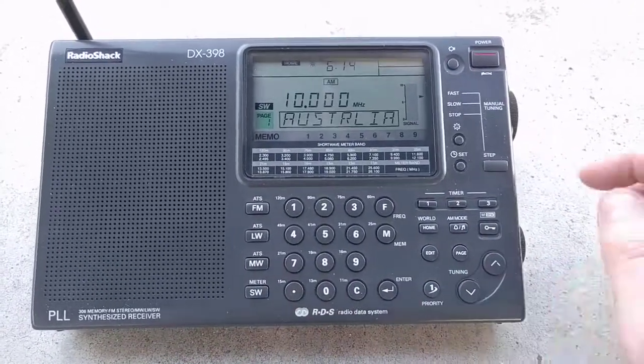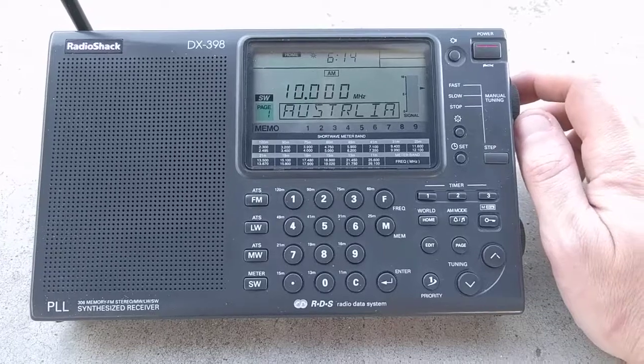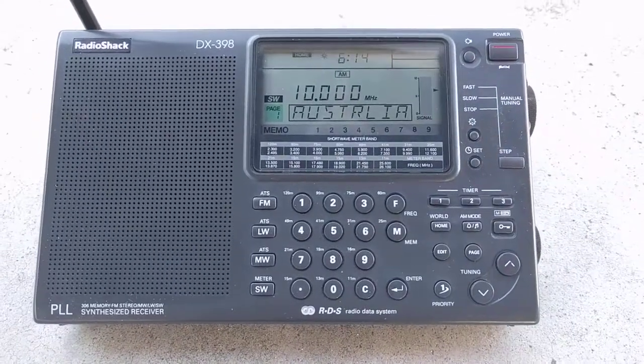Now look at shortwave. This is the time clock at 10 MHz. You can hear the beat.